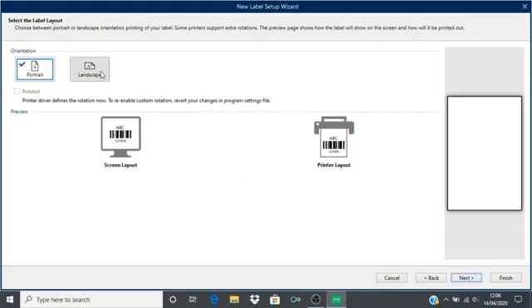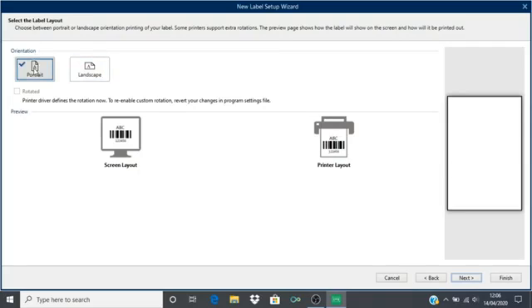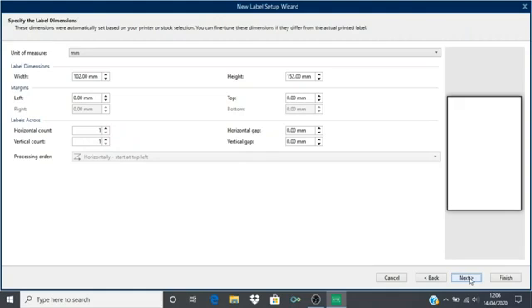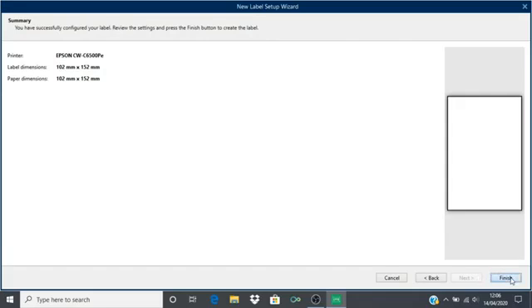Select portrait or landscape depending upon the orientation that you desire your label to be in — I will choose portrait. Click next. If things have gone well, the label dimensions should match those that you created in your media definition within the printer driver earlier. Leave the margins at zero and for this demonstration labels across horizontal and vertical count at one, horizontal and vertical gap at zero. Check that the settings are correct and click finish.